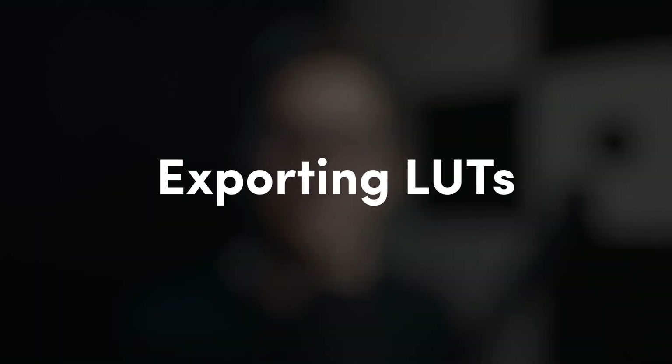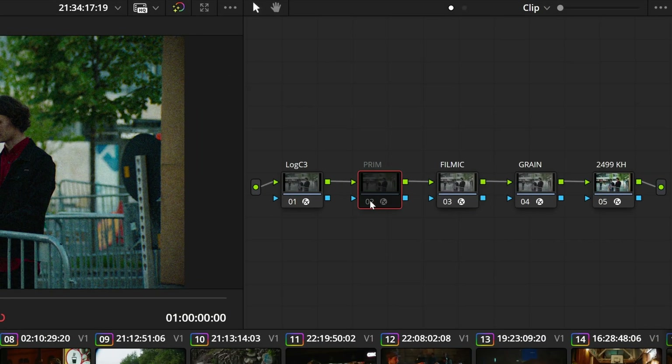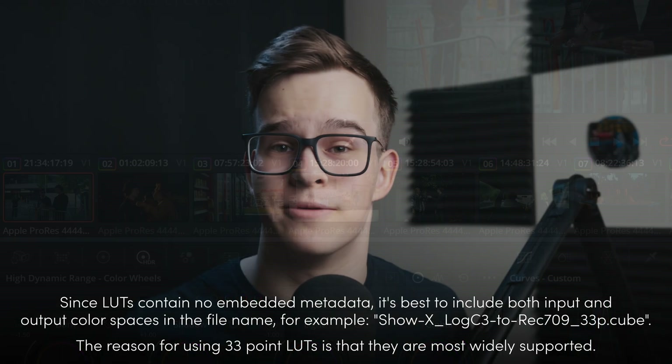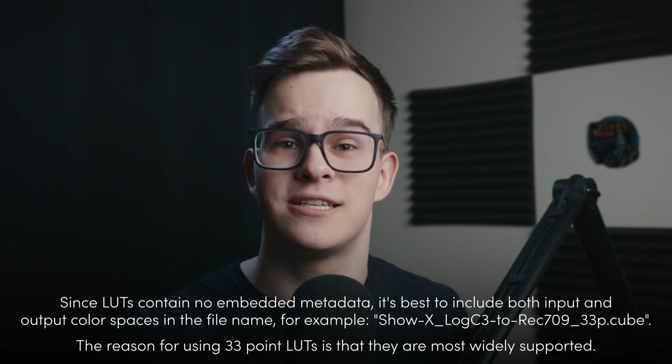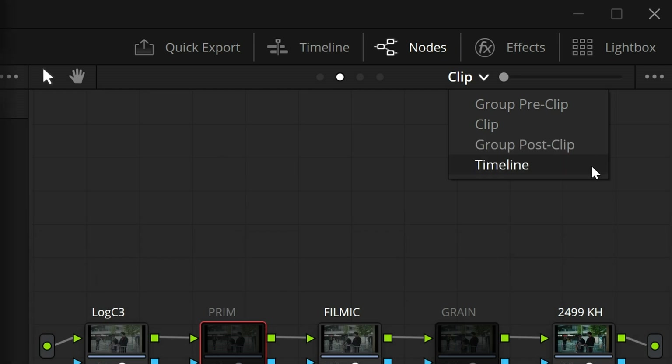You can find out more on how to anchor middle gray in this video. Once you have set up color management and have made a look you're happy with, we can export this show LUT. First, don't forget to turn off any shot-specific adjustments, such as primary corrections, and spatial operations in the look, such as halation or grain. Then right-click on the clip, choose Generate LUT and 33 Point Cube. Everything that affects this clip grade-wise will be baked into the LUT, be it on the clip, group or timeline level.